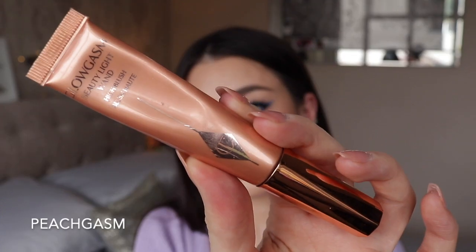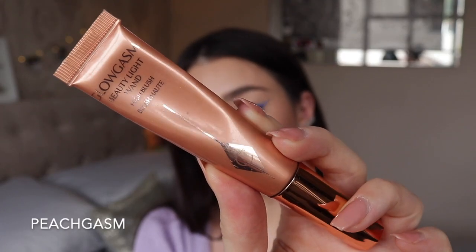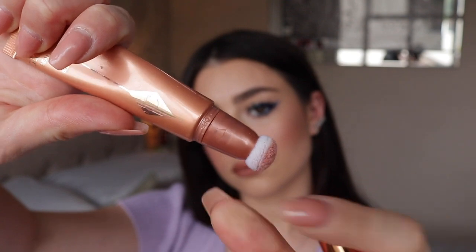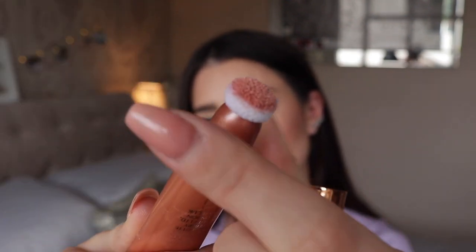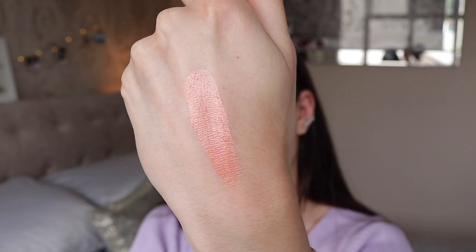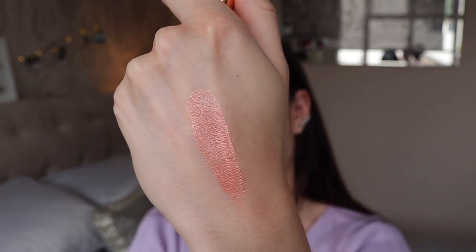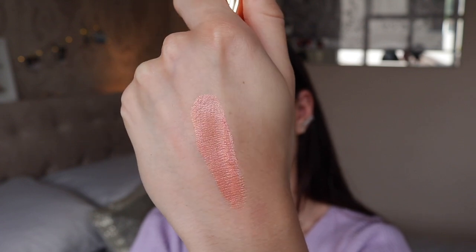Starting with Peachgasm, which is actually my least favourite of the four — the reason being it's just so pale. It's a very very pale peachy shade. If you're very fair or you want the bare minimum of blush, this would be perfect. But personally I just feel like when I wear this I always want to go over the top with a powder blush as well, so I don't really see the point for me. The formula is really good but the colour is just too pale even for me.